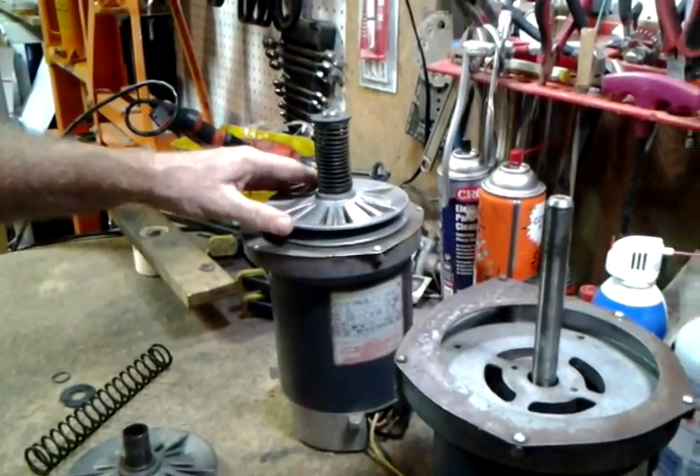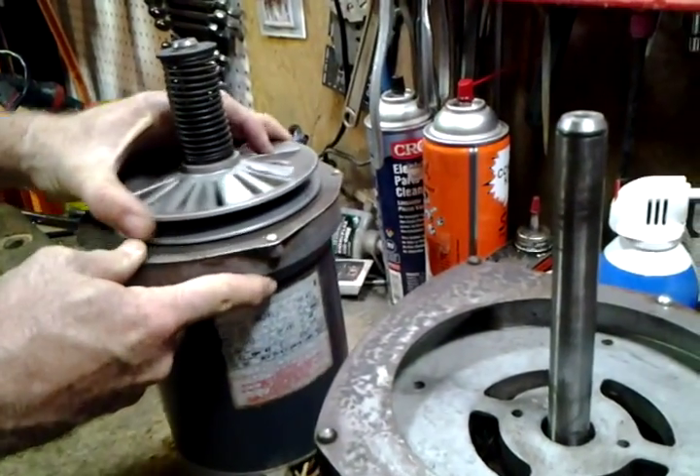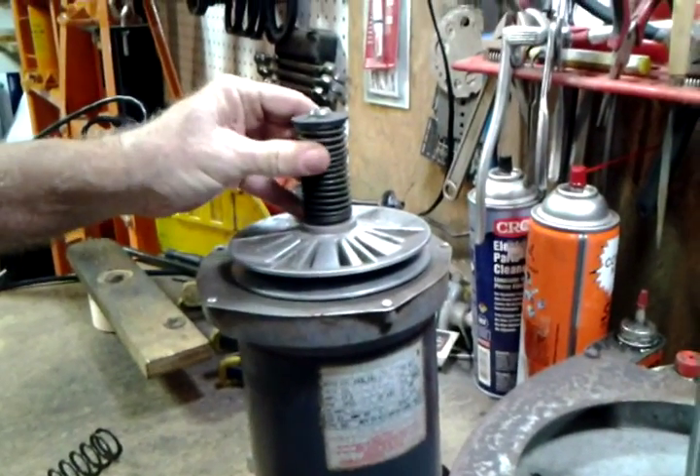And there's a number of problems you can have. The lower part can be rubbing on the plate and make it hard to turn. There could be other problems with it.